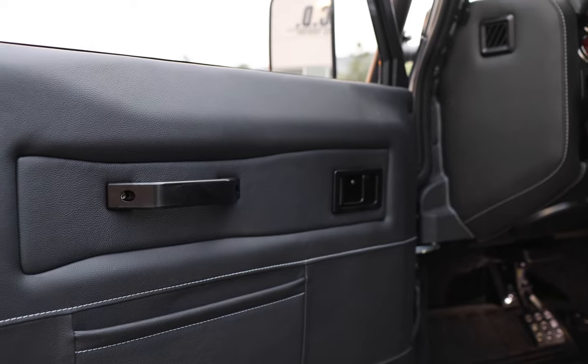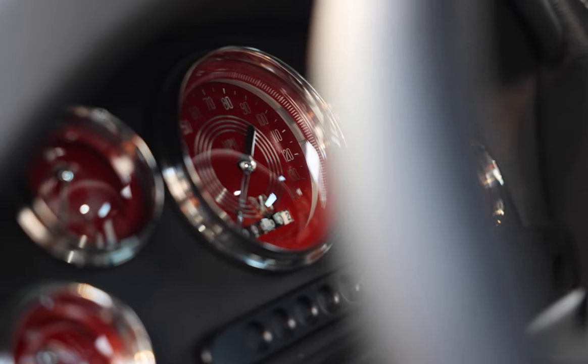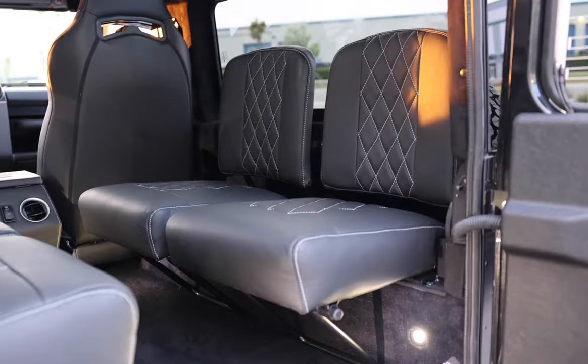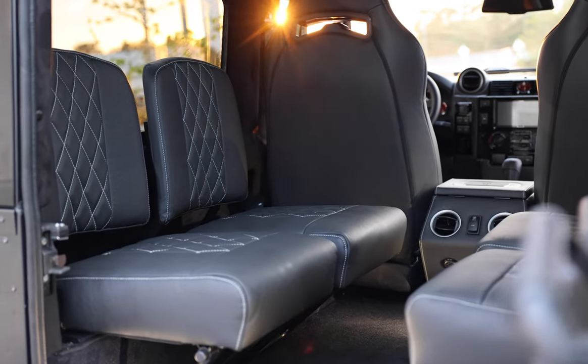Inside, White Diamond features a Momo Prototipo steering wheel with V8 red steely gauges, two Corbeau Trailcat front seats with four inward-facing jump seats in the load area. Each seat is finished in a single vertical diamond stitch Garrett Cadence Licorice Leather stitched together in steel.